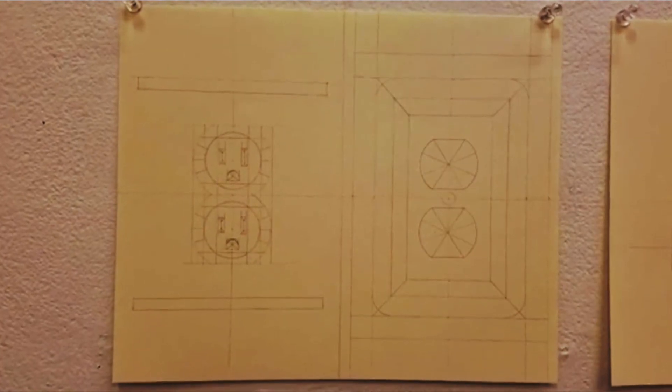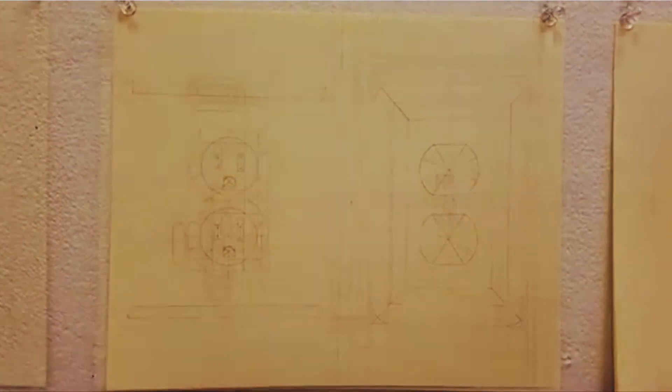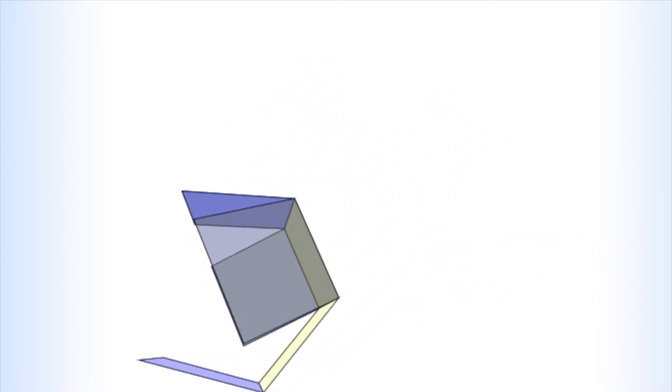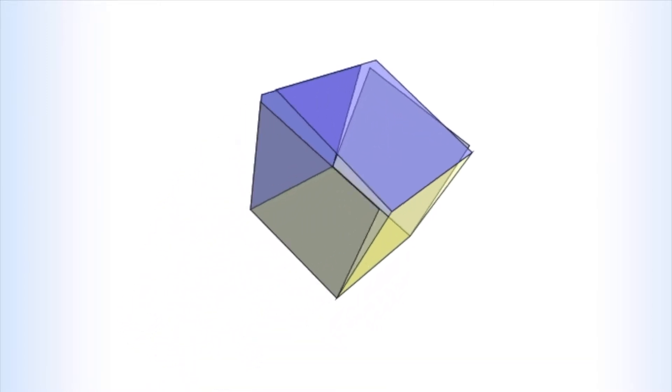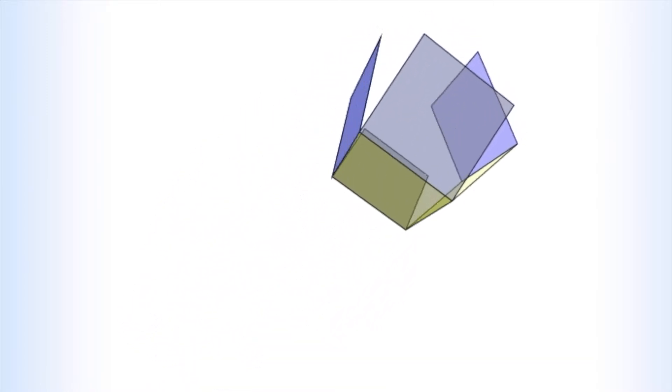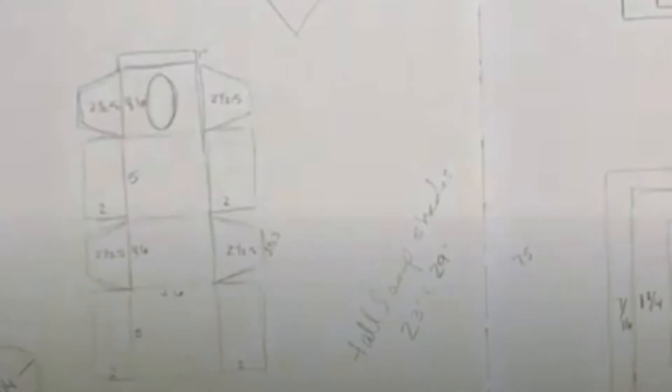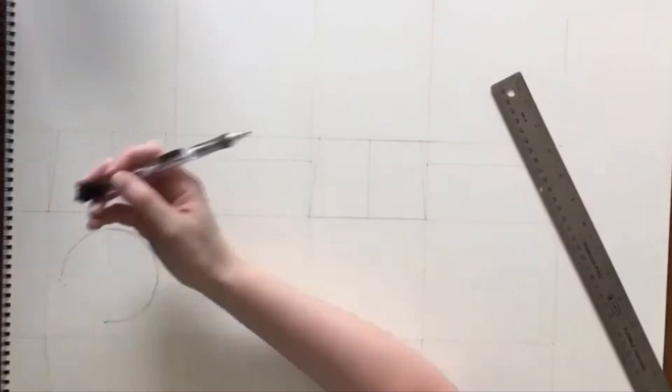Sarah creates and uses geometry nets to make many of her paper sculptures. A geometry net is a flat pattern that you can cut and fold to make a model of a solid shape or form. For example, if you were to take an empty tissue box and unfold it, you would see the net or pattern used to make it. Sarah made this net of a tissue box, and here you can see her creation process for drawing, cutting, and folding the net into a solid form.